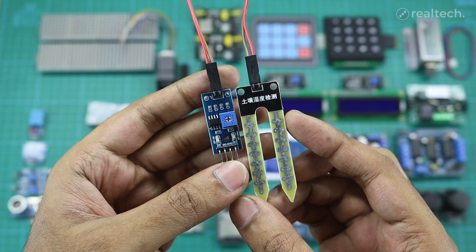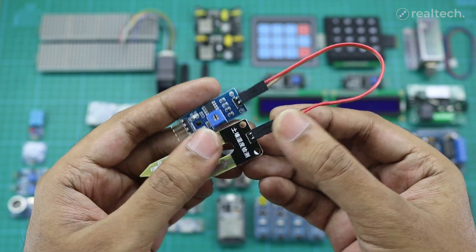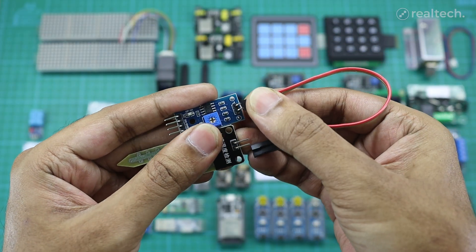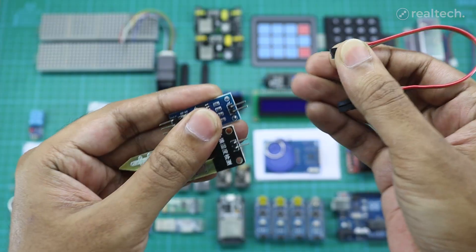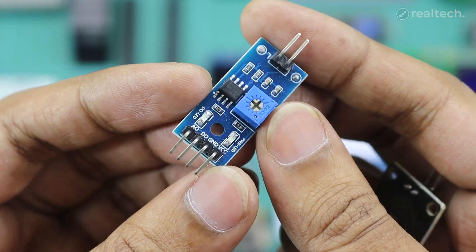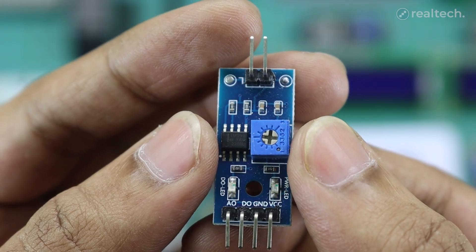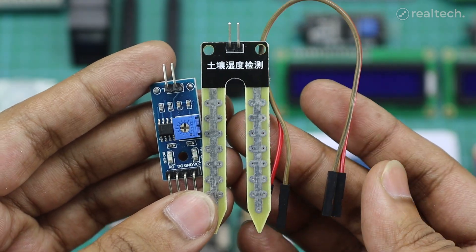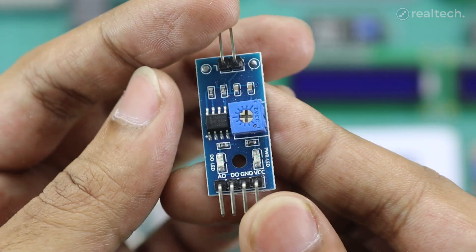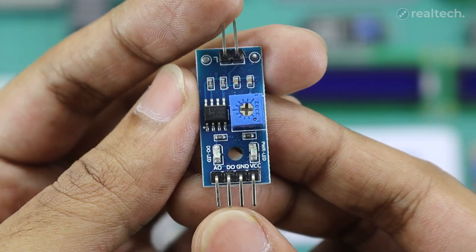This is a soil moisture sensor module, a simple yet effective tool for measuring the water content in soil. It consists of two conductive probes that detect moisture levels by the change in resistance. It can be used in agriculture, gardening, and automated irrigation systems with any microcontroller. The module has two parts: the main sensor and the processor, which consists of an LM393 comparator chip and a built-in potentiometer. You have to use jumper wires for connecting both parts. The sensor allows for automated watering that only activates when the soil becomes dry, preventing overwatering. There are four pins including VCC, ground, digital output, and analog output.